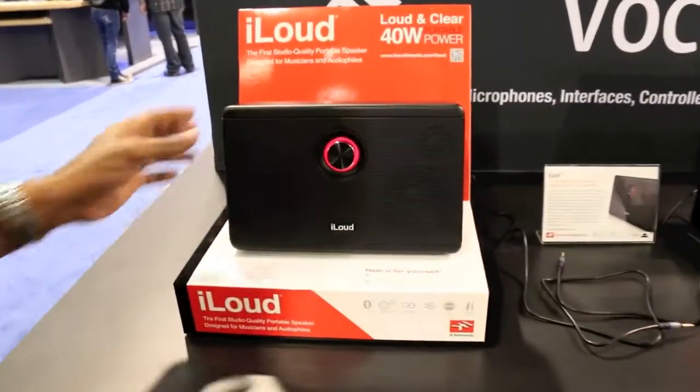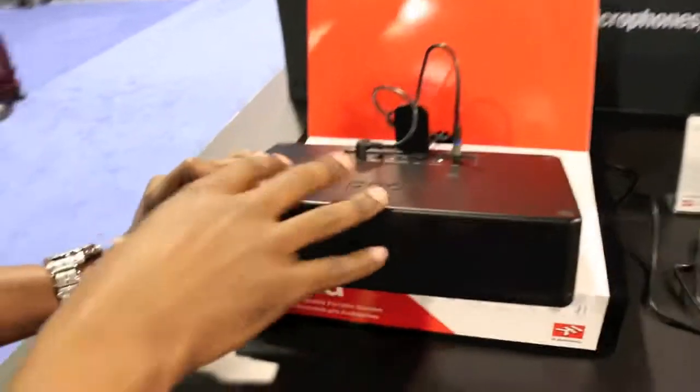What it gives you is 40 watts of portable power. We've got a two-way speaker system here — 40 watts RMS — and we have a Class D digital amplifier in the back.